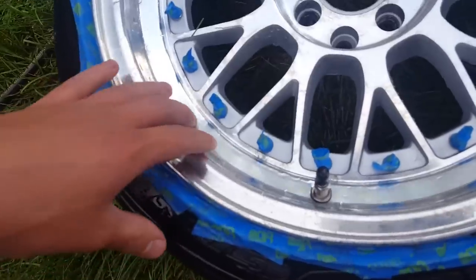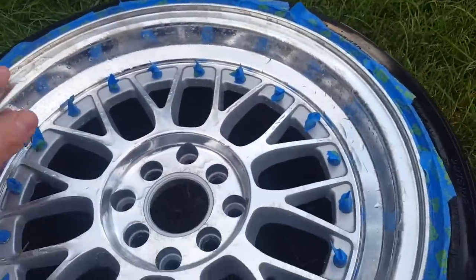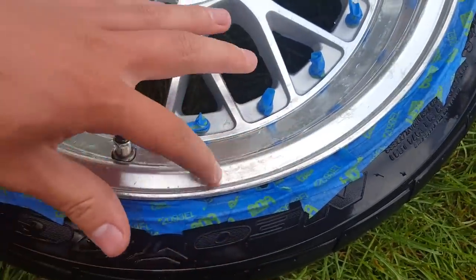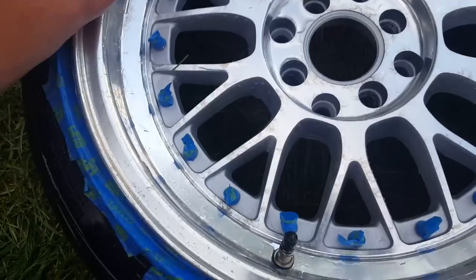I just power washed it. Here's what it looks like — I wiped off that paint with paper towel as much as I could and then just power washed it. It looks pretty good. There's some corrosion from where the clear was peeling, right there, but it's not too bad. I'm just gonna hit this with some polish and I think all of that will come out.